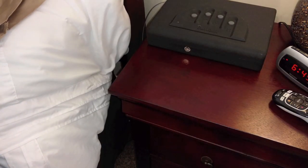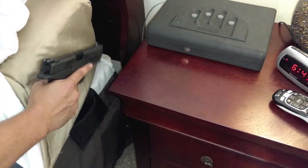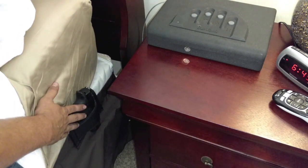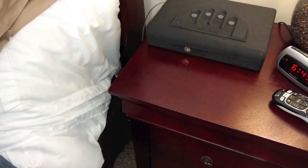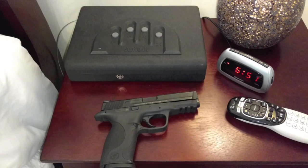One method I've used in the past is one of these mattress holsters, which worked out great. It keeps the gun very accessible — it's right there beside you and it's even pretty concealed when the bed's made. But you still can't really say it's secure.